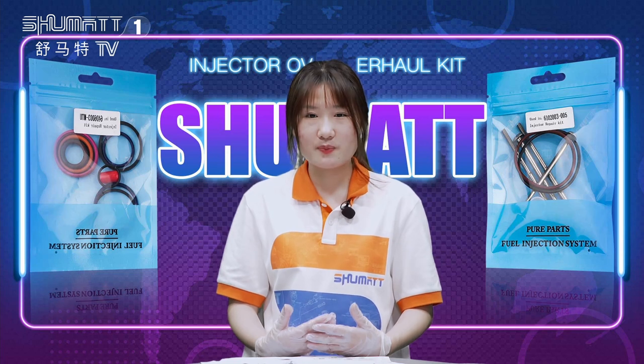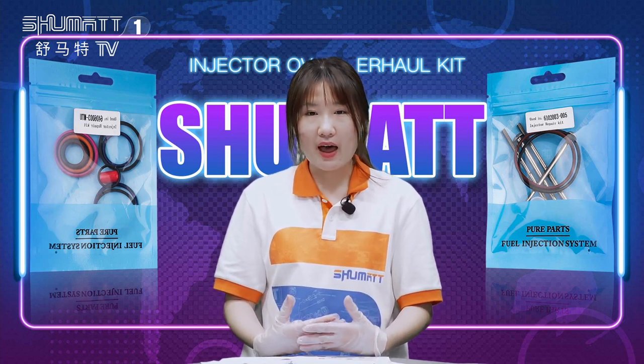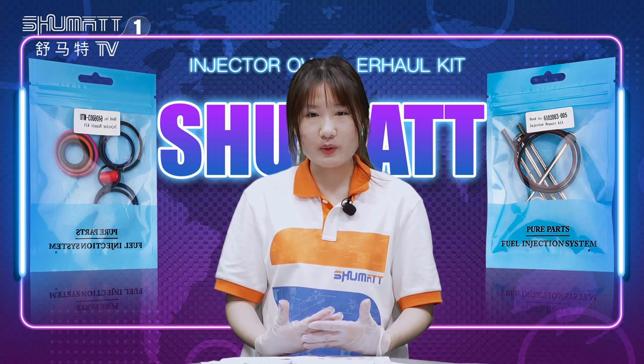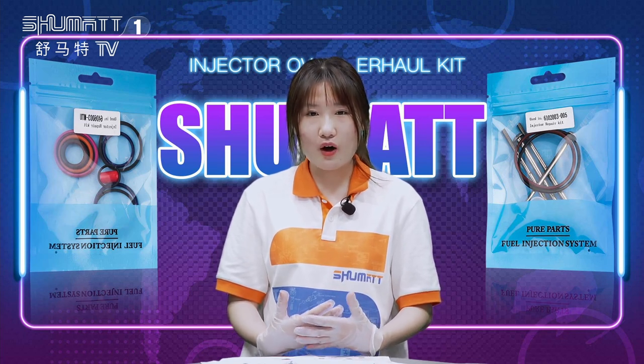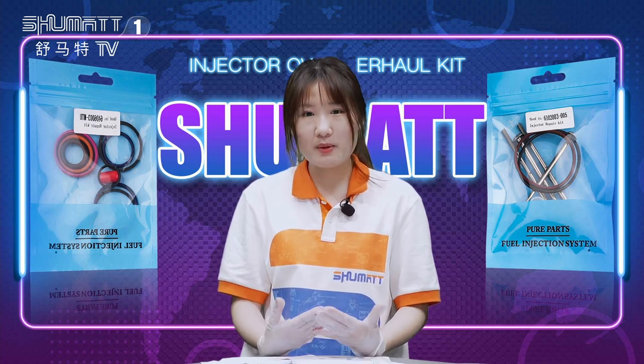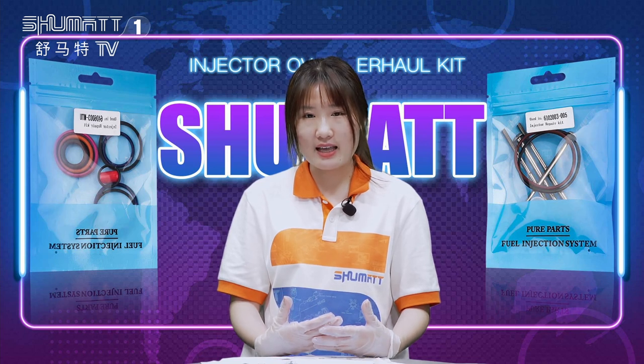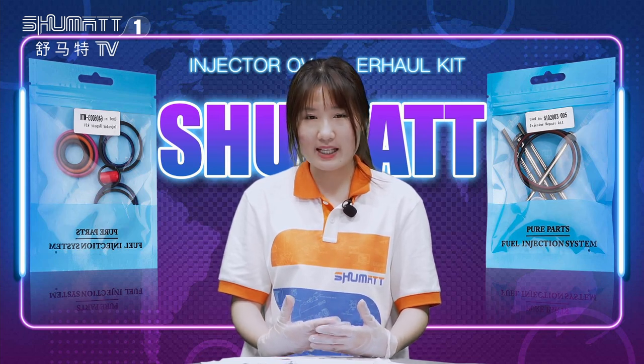That's all about today's product details. Each week we have different videos and live shows on Facebook and YouTube. If you are interested in our videos and products, remember to subscribe to our channel and follow us on Facebook and YouTube. Thank you.